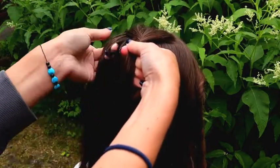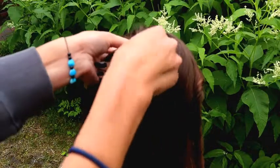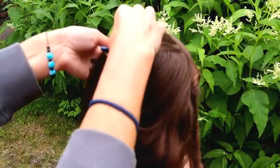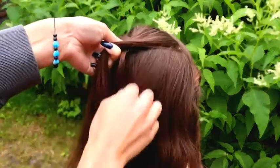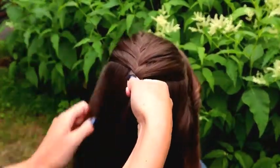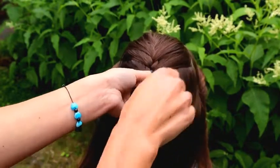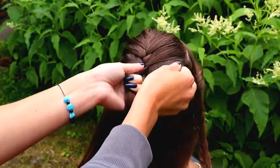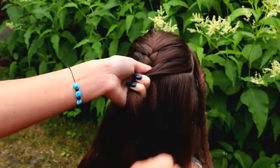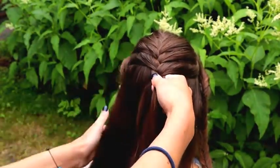Left over, add hair. Right over, add hair. Continue alternating — left over, add hair, then right over, add hair — repeating this pattern as you work down the braid.